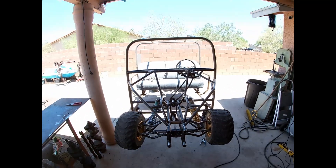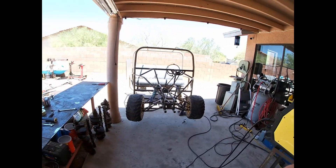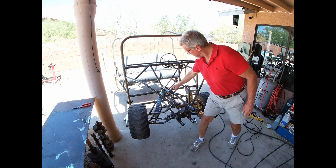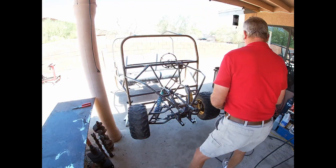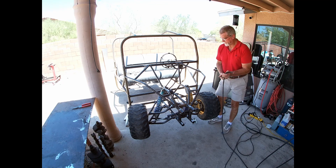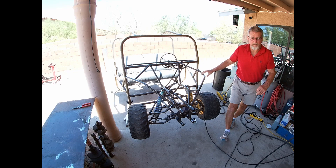I'm going to get to work here and get this steering put together and working. I'm going to ground that shaft direct. Okay, she's grounded.